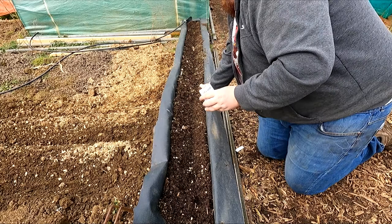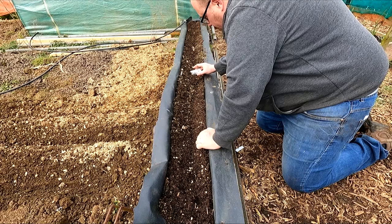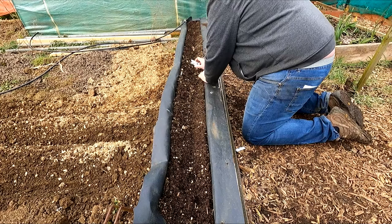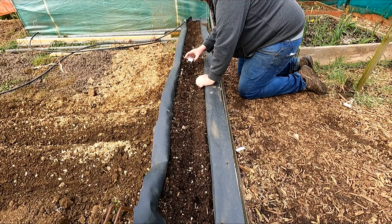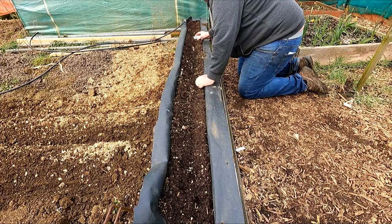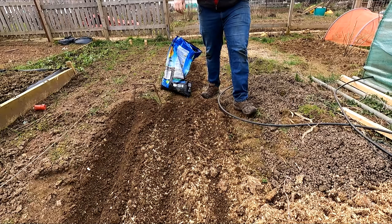Your parsnips will always have funny germination and they do take time to germinate. They require a very long season. Sprinkle them on, cover them up, and I'm going to show you a trick in the open soil bed to help you keep an eye on where they are, especially if your soil is like mine.